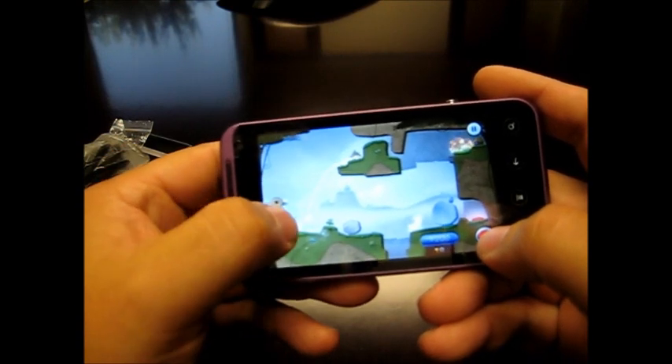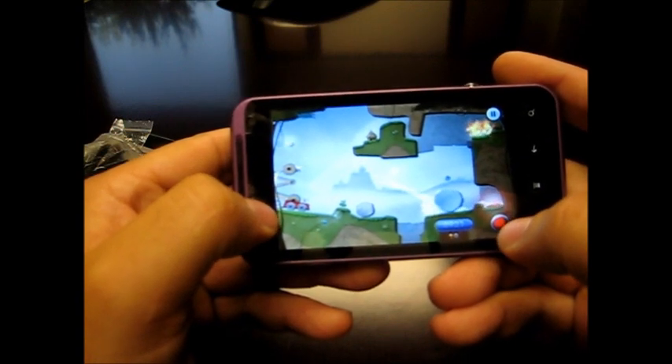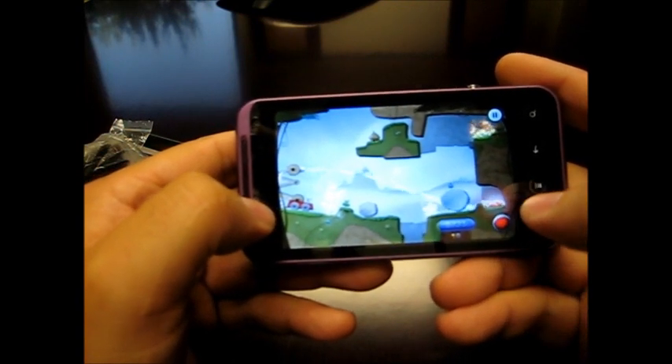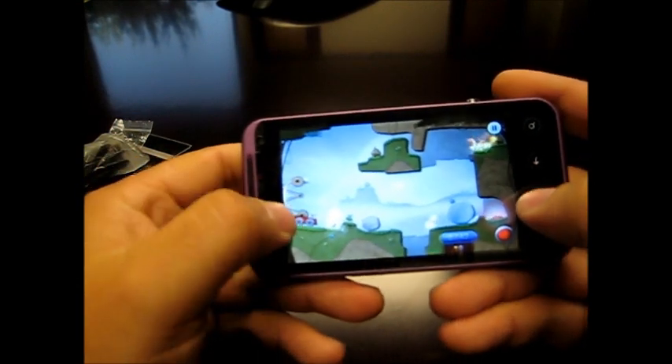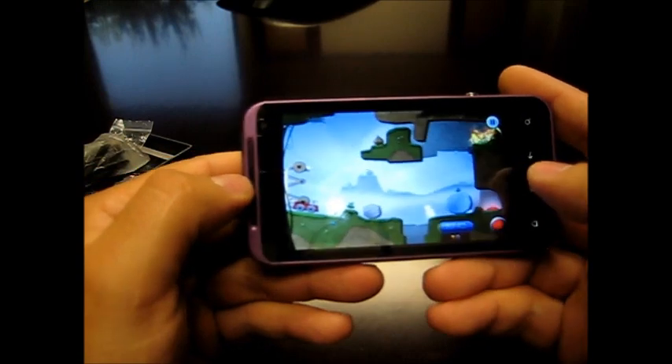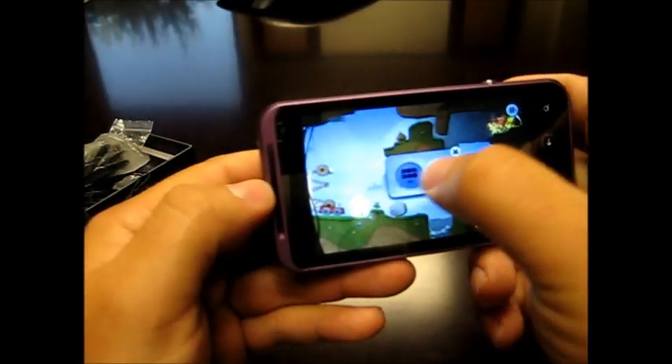As you can see, it works nice and seamlessly — there is no lag. It just shows that the quality of rendition looks good on the screen.